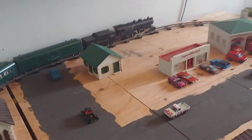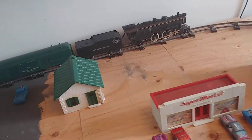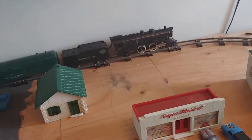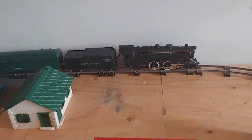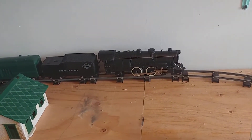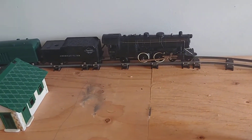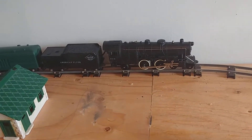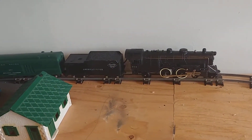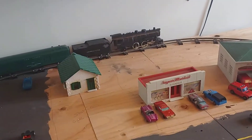Something I bought on eBay that I'm really happy about — I can't wait to receive it — is a Lionel rail sound unit. It came from a late 1990s Lionel Commodore Vanderbilt and it's a rail sound with the steam whistle, the bell, and everything. It will be controlled by a Lionel sound activation button.